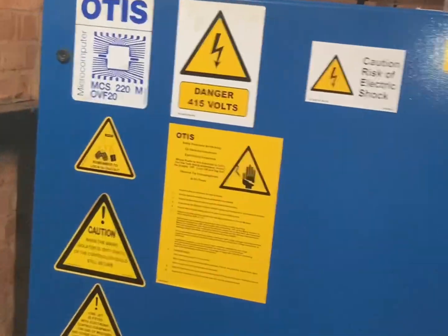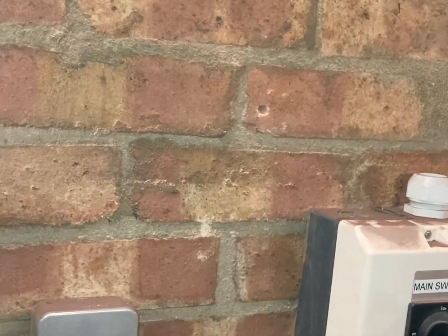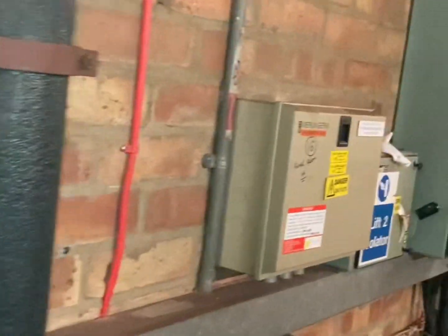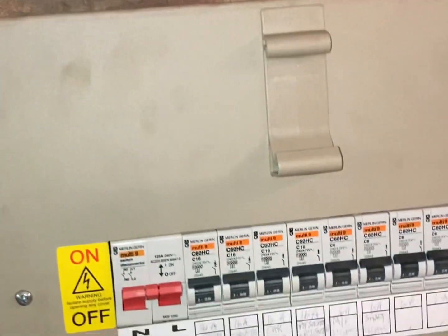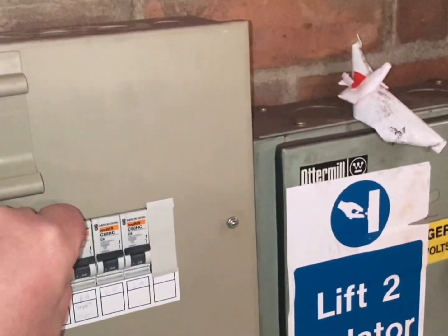One thing I do need to check while I'm here is the emergency light in the motor room. So this has motor room links, and the emergency comes up lovely.